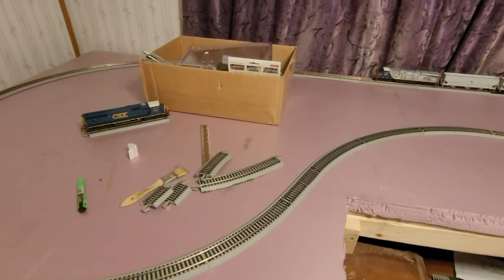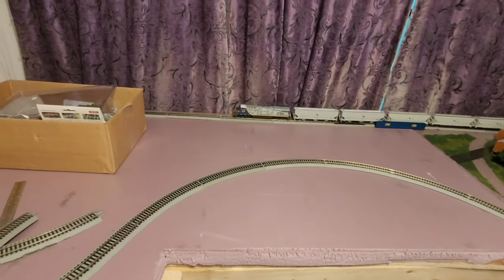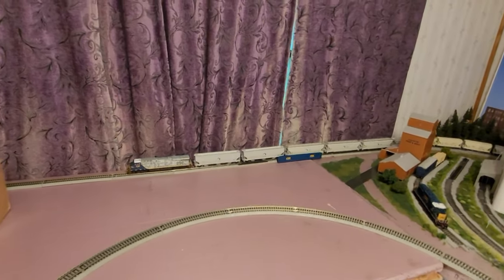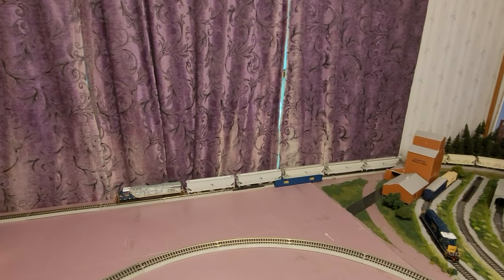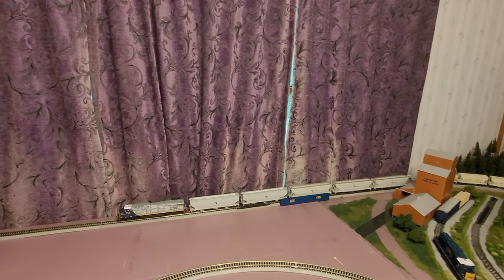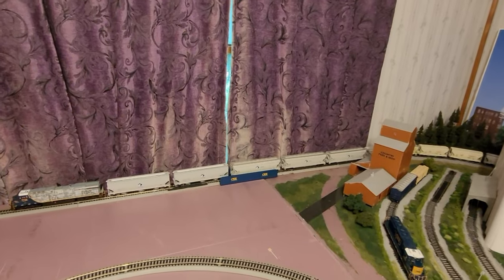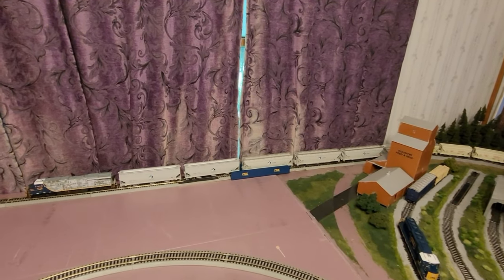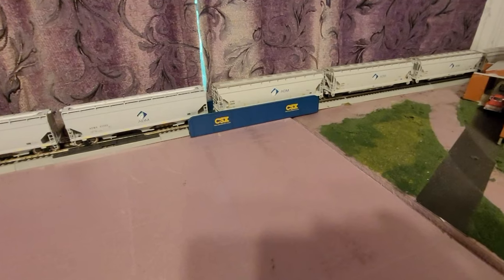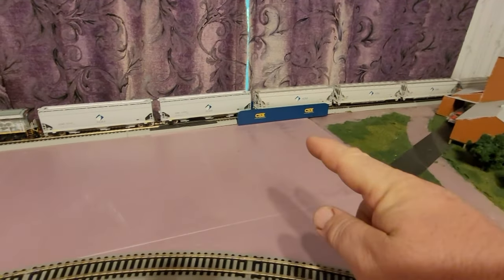So what are the plans? I'm going to get a backdrop in here so all this is hidden. The one thing I'm going to do differently with the backdrop is put it on nice thin foam board so I can easily remove it without breaking my back lifting it into place. And where you see this CSX bridge - that's a Bachmann EasyTrack bridge - I'm going to carve out a stream and that stream is going to run into a lake. That's going to be a cool scene.